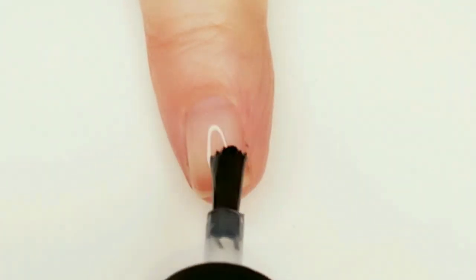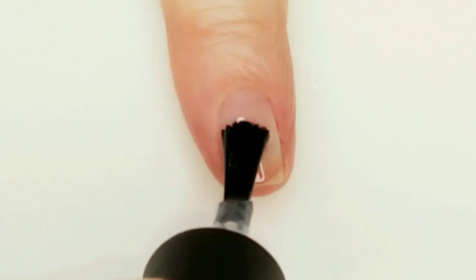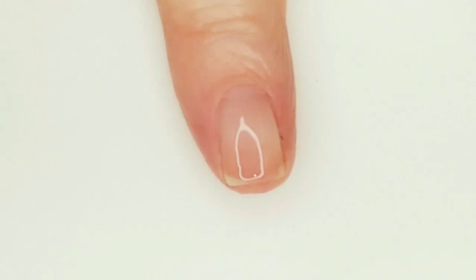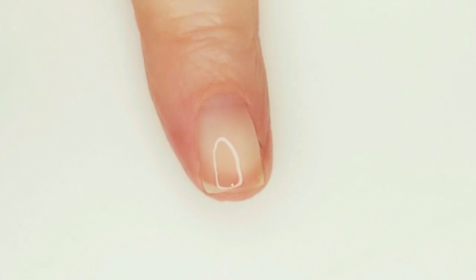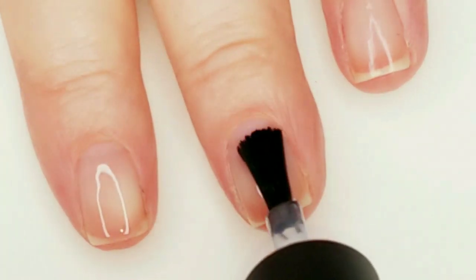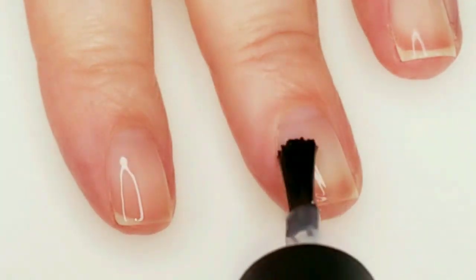First I'll be applying the Maxis Base Coat — over the Maxis Strengthener, actually. I'm doing that to protect my natural nail against staining and to help the polish adhere better for resistance against chipping.